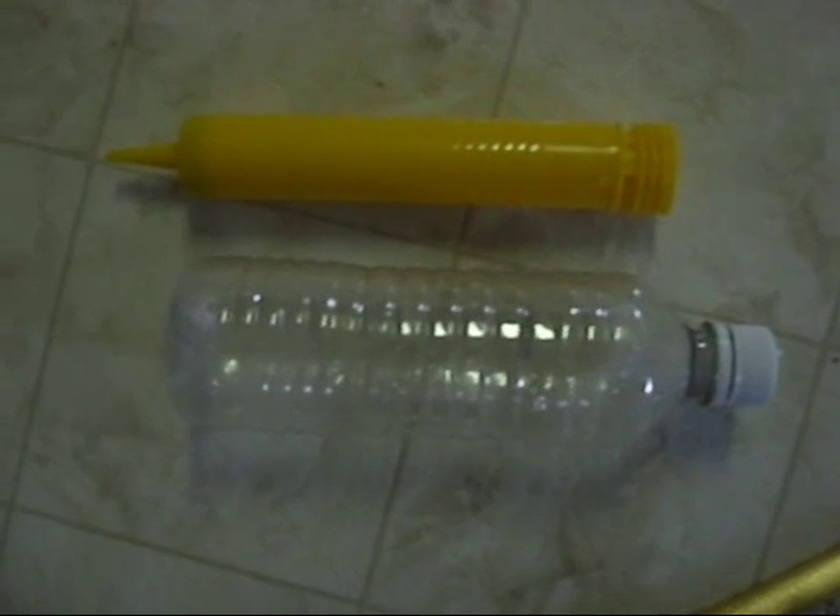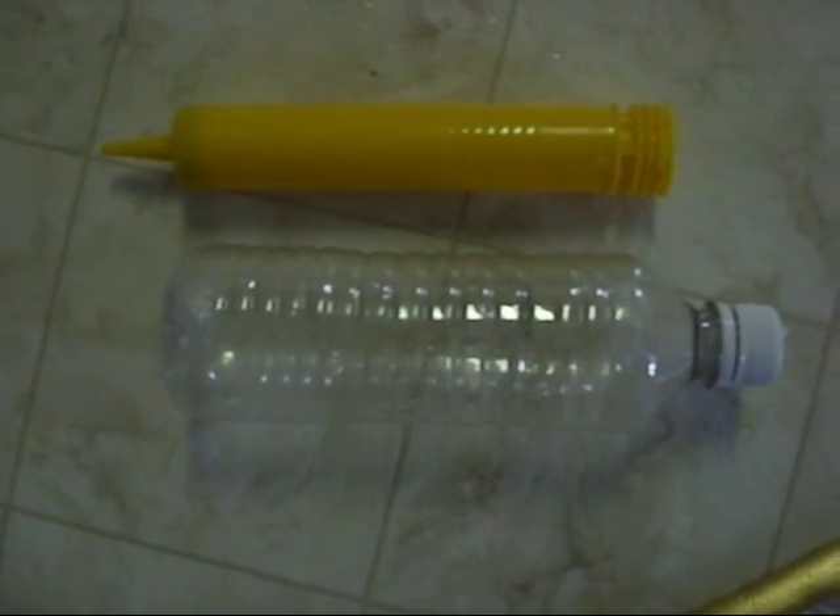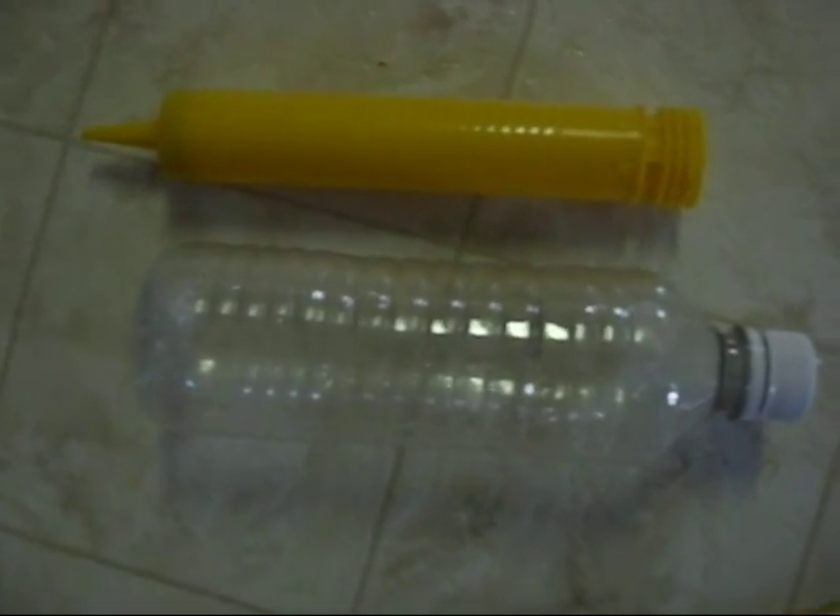Hello YouTube, excuse my voice today because I'm a little bit sick. What we have here is basically a rocket that I've made using just an old water bottle, and I've cut a